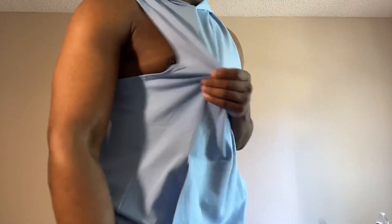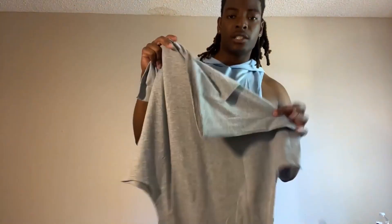Very nice material. It is not dry fit material, but it is still very breathable — it has a cotton look to it. So the thing is you're going to sweat, it's going to get pretty damp, but it feels amazing and it looks amazing as well.